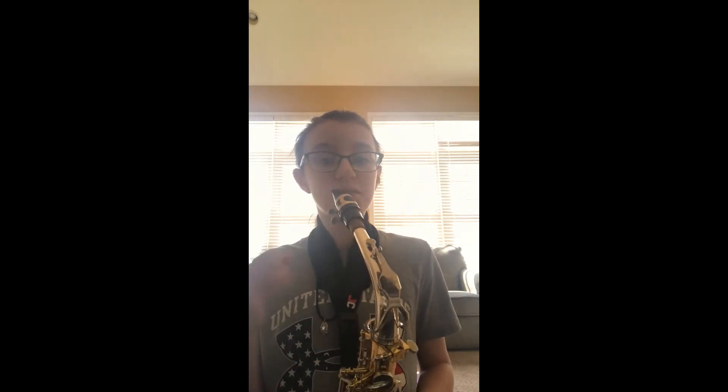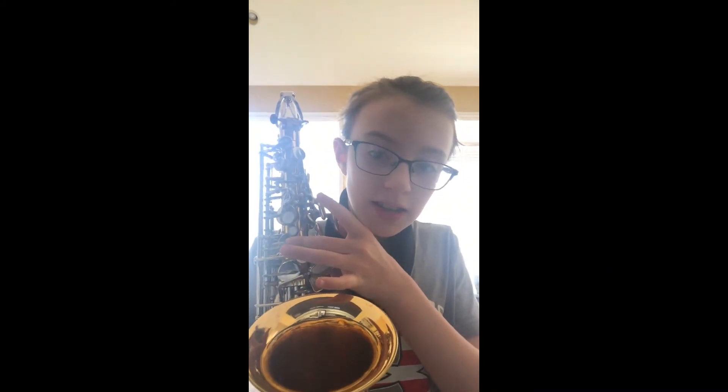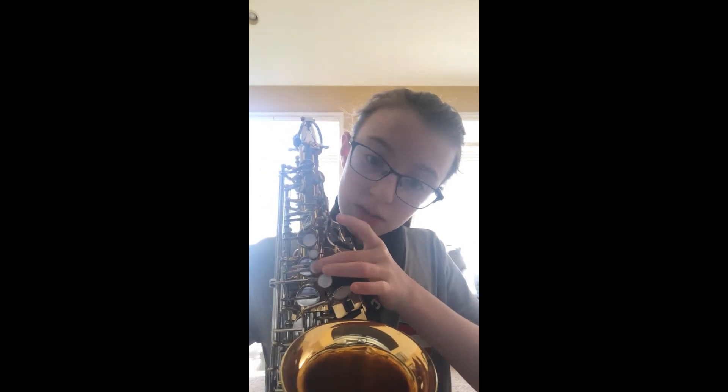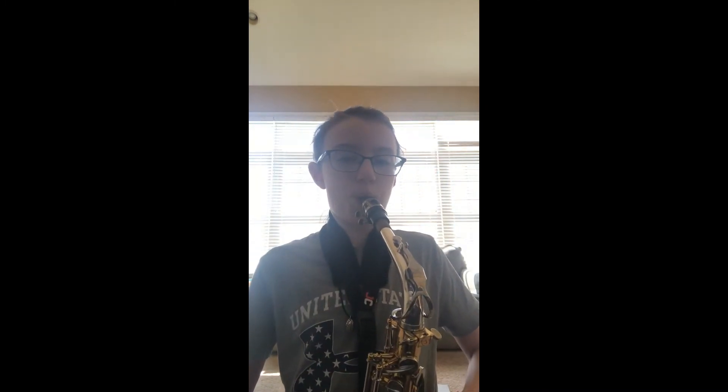Now, we're going to show you one more note. It's called C. The middle finger — not the B finger, not the G finger, just the middle finger in between those two. I like to call it the A finger. It's going to sound something like that.